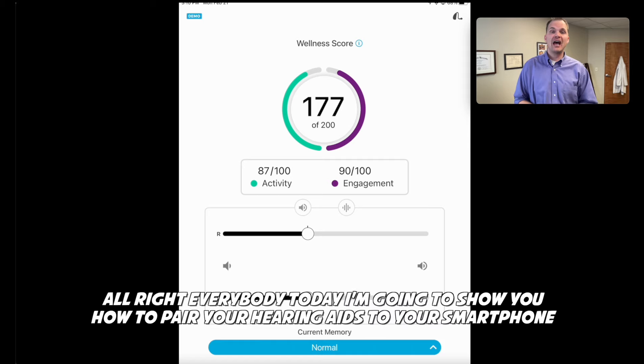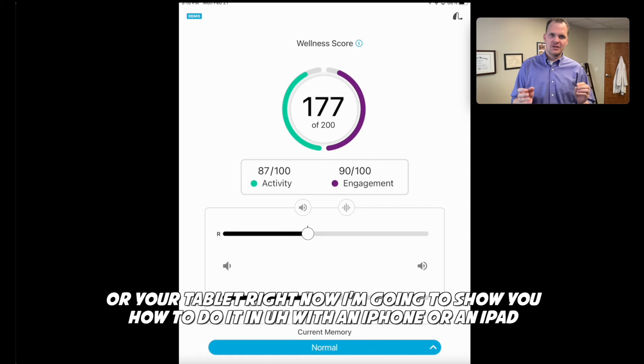All right everybody, today I'm going to show you how to pair your hearing aids to your smartphone or your tablet. Right now I'm going to show you how to do it with an iPhone or an iPad.